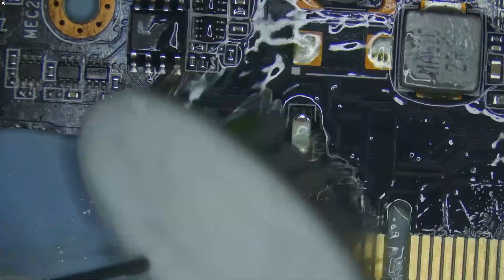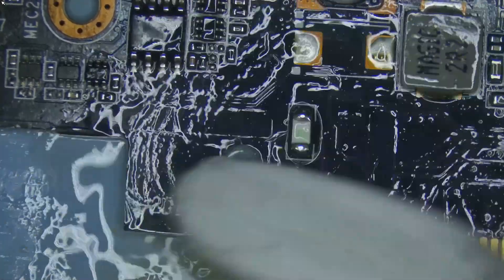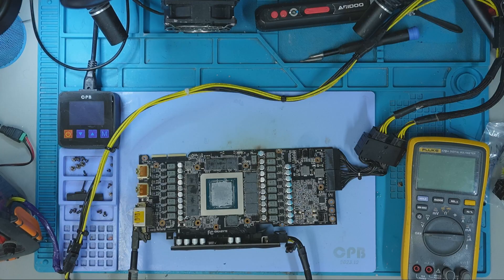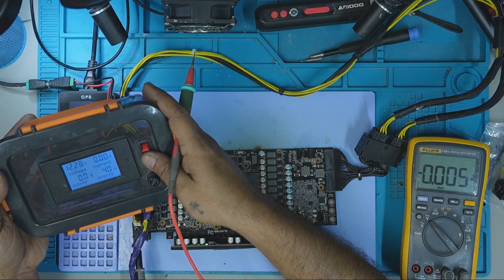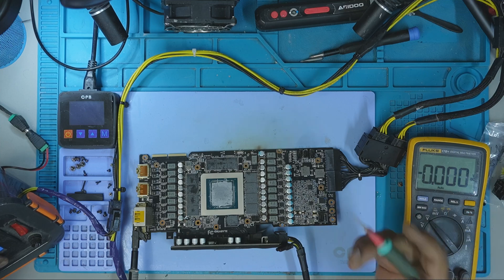Once both fuses were in place, I cleaned the entire area thoroughly with 99.9% isopropyl alcohol to remove any residual flux or debris. With the board cleaned and ready, I connected my custom-made power supply to begin testing. The power draw stabilized at around 2.41 amps, right where it should be for a healthy idle state.